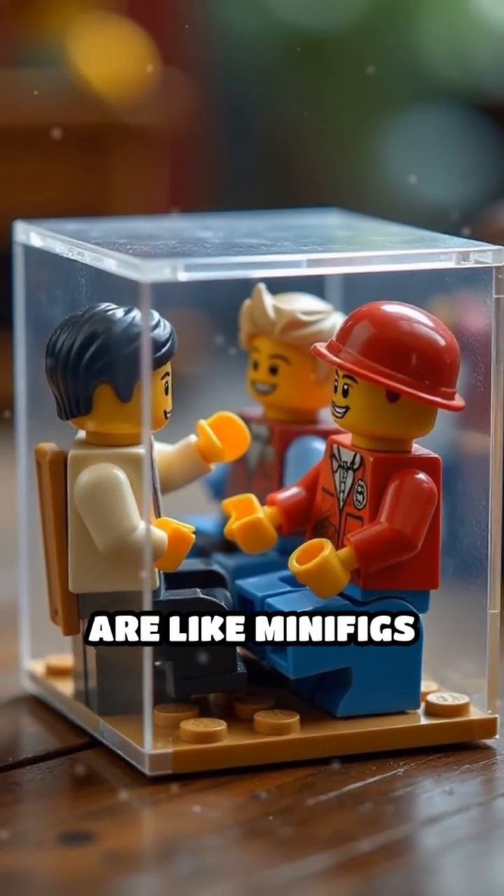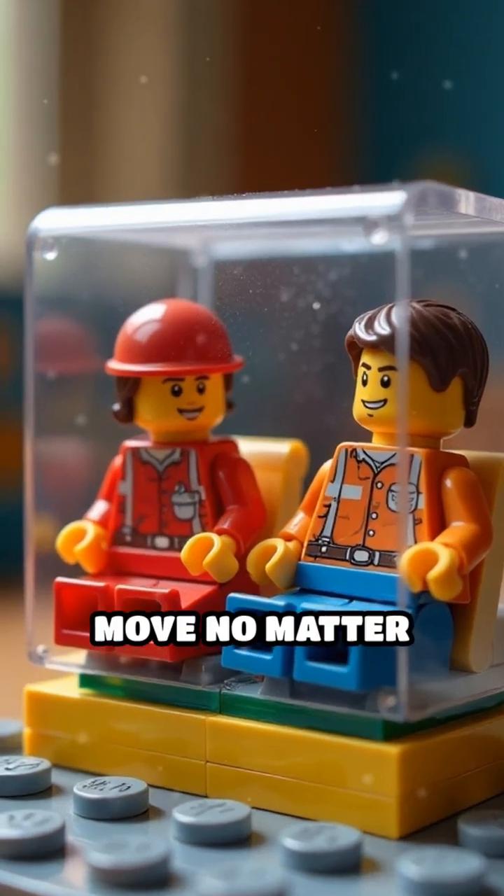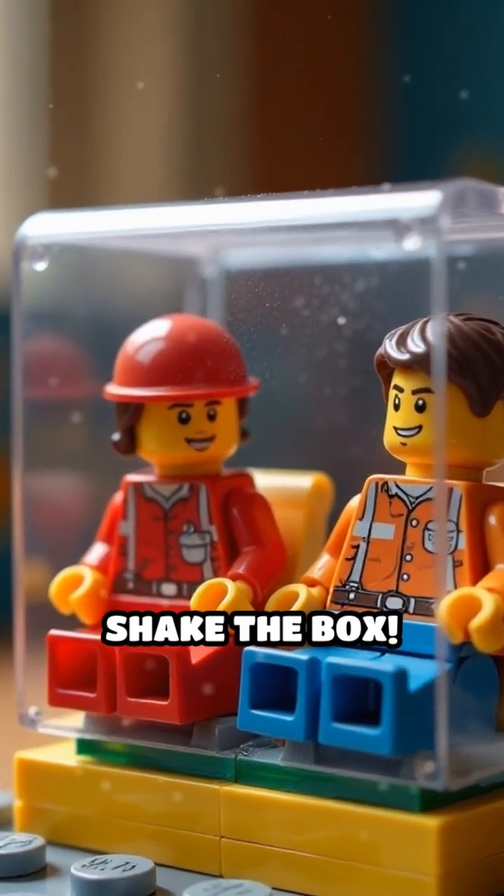The electrons in plastic are like minifigs glued to their seats — they just won't move, no matter how hard you shake the box.